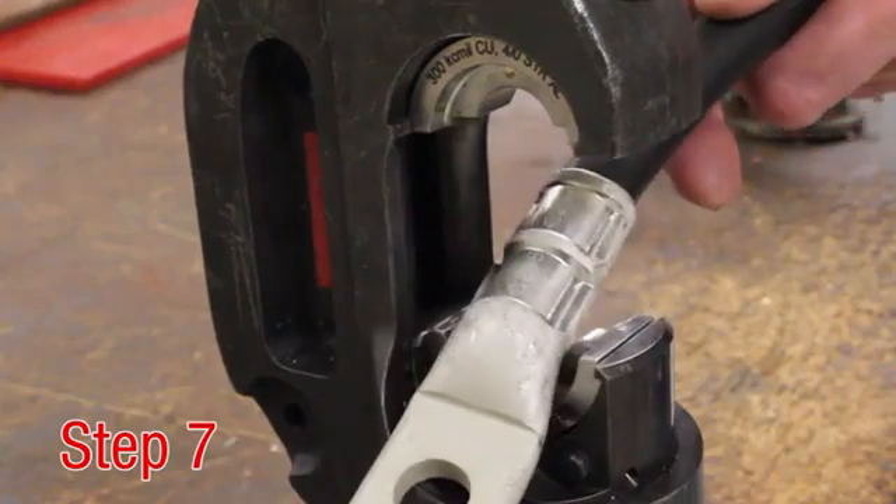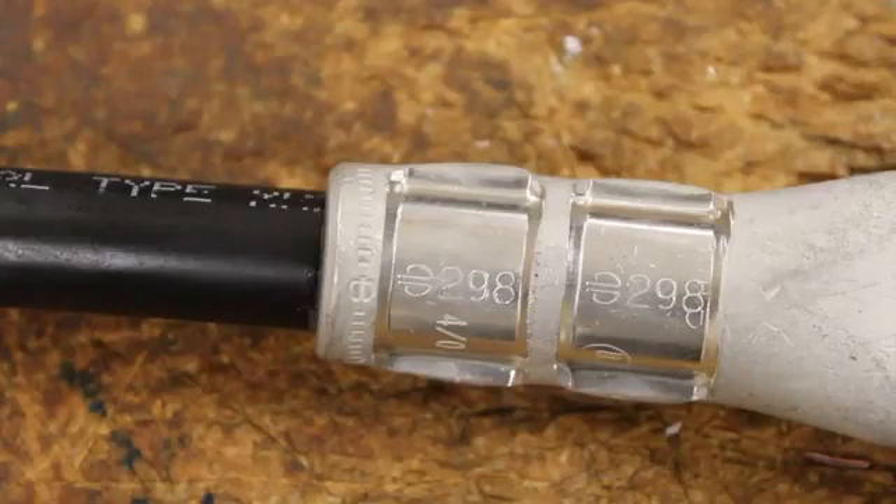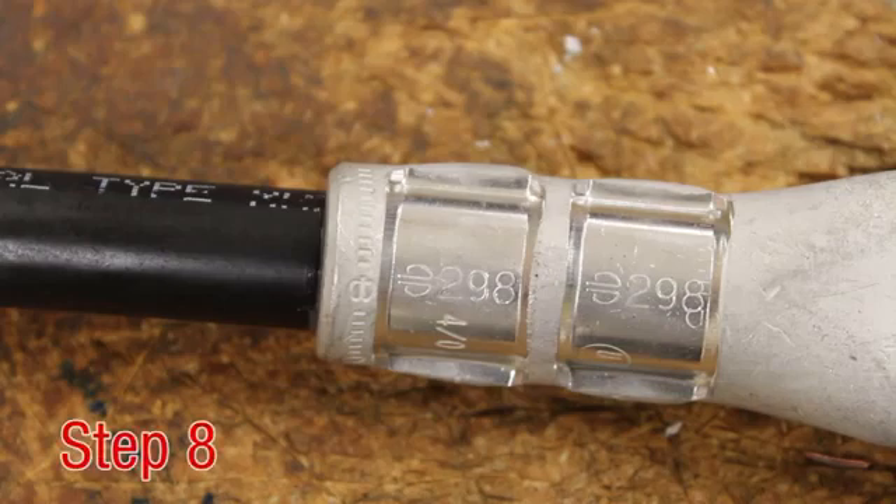Step 7. Once all the crimps have been completed, the connection is ready and can be inspected for proper installation. The embossment made by the die should match that on the connector.